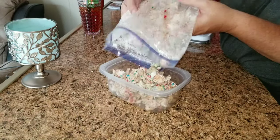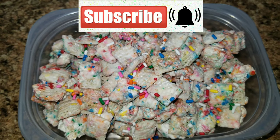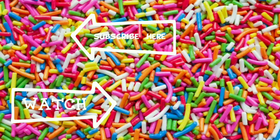Now go ahead and add it to a bowl and stick it in the refrigerator for about 30 minutes to let it cool off. And that is it! Thank you guys so much for watching. I hope you enjoyed this video — if you did, give it a thumbs up, subscribe, and we will see you guys in the next video. Bye guys!